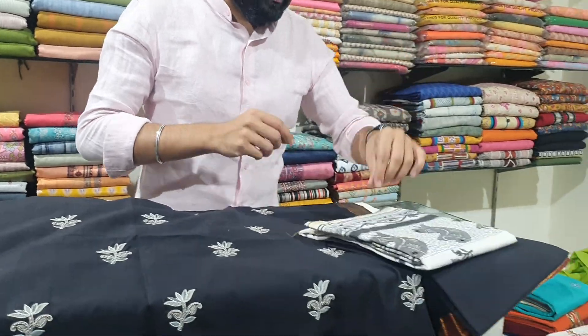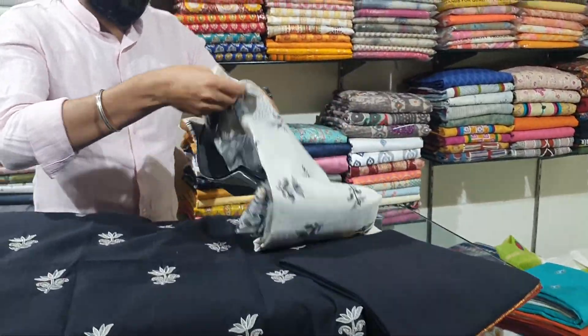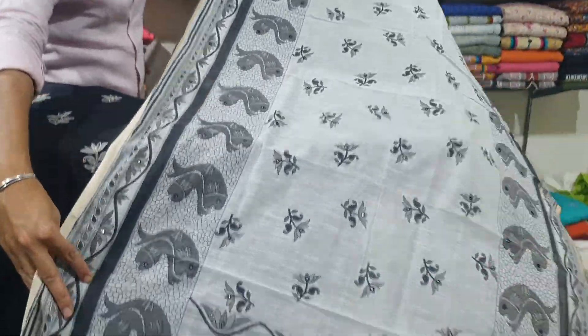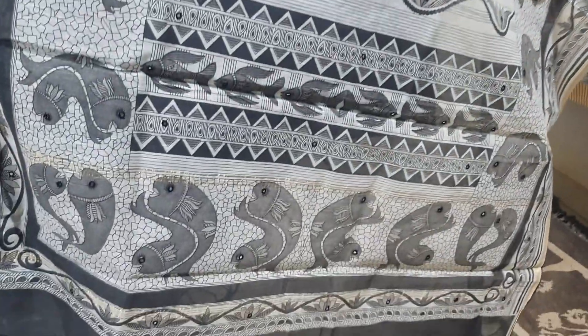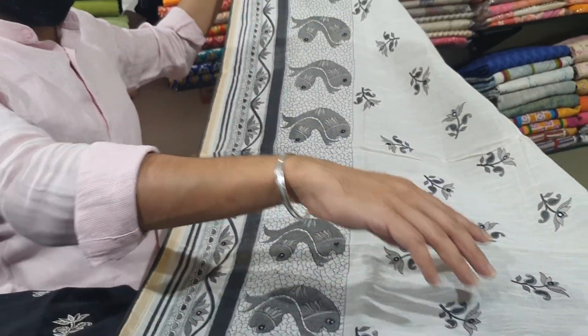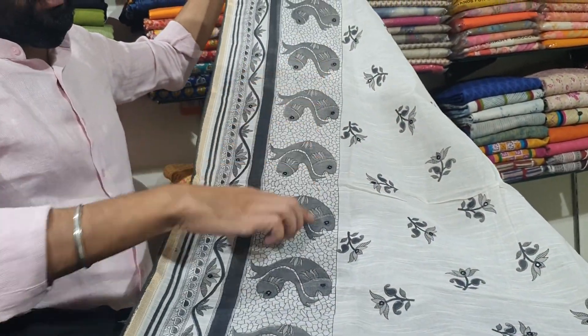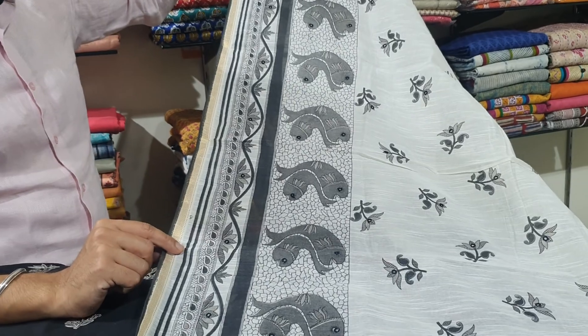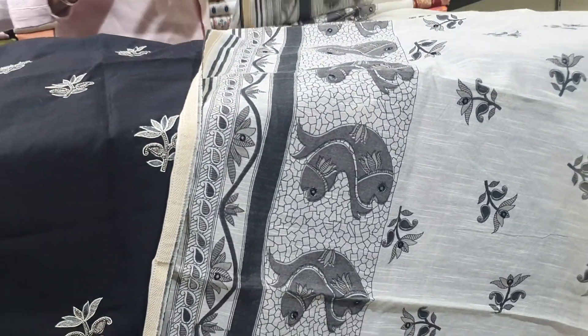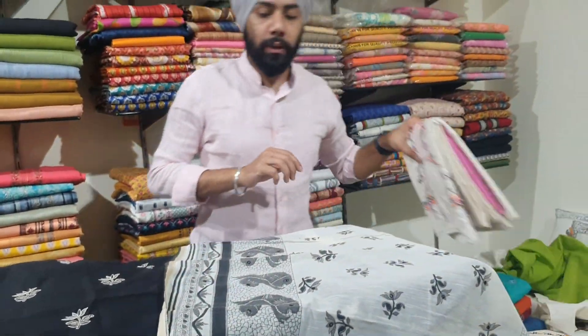It has a plain bottom and a lovely block-printed cotton chanderi dupatta. The dupatta has a small print in between and a lovely fish border on both sides, and it also has mirror patti work.